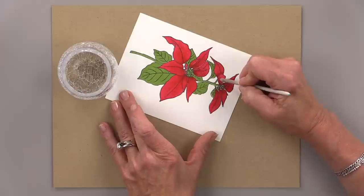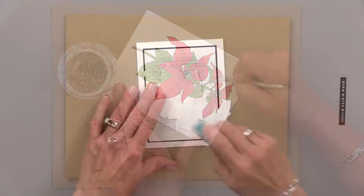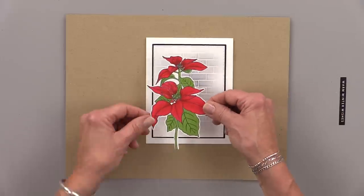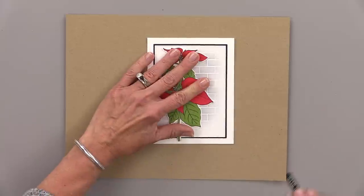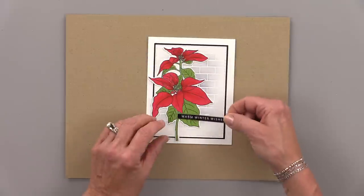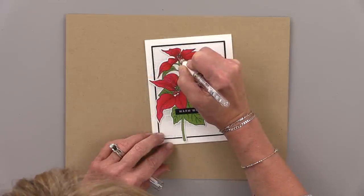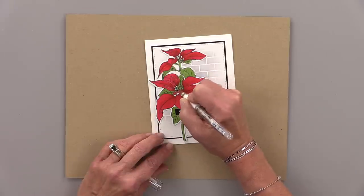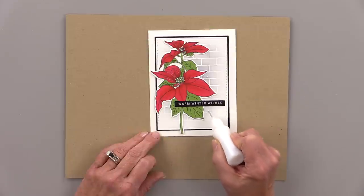I've pre-assembled my card base by mounting that white panel with the brick onto a black panel and then onto a white card base. I cut this image out using the die that comes in the kit with this poinsettia, and I'm placing that onto the panel overlapping just a little bit outside of the black layer. For my greeting, I used one of the sentiment strips that comes in the kit and I'm adhering that with a little adhesive dot runner, overlapping it on top of the flower. Now I want to accent the little stamen — the little centers of the flowers — so I'm using a white gel pen. I really like the Uniball Signo gel pen and I'm just coloring those in with a little white gel.